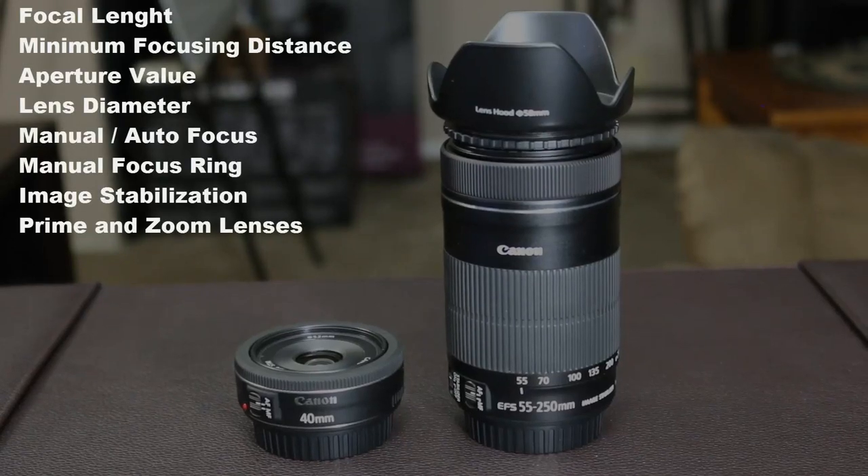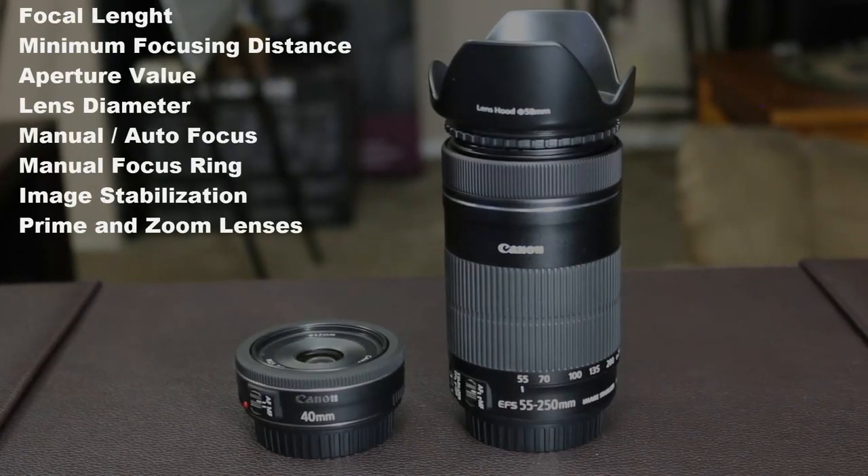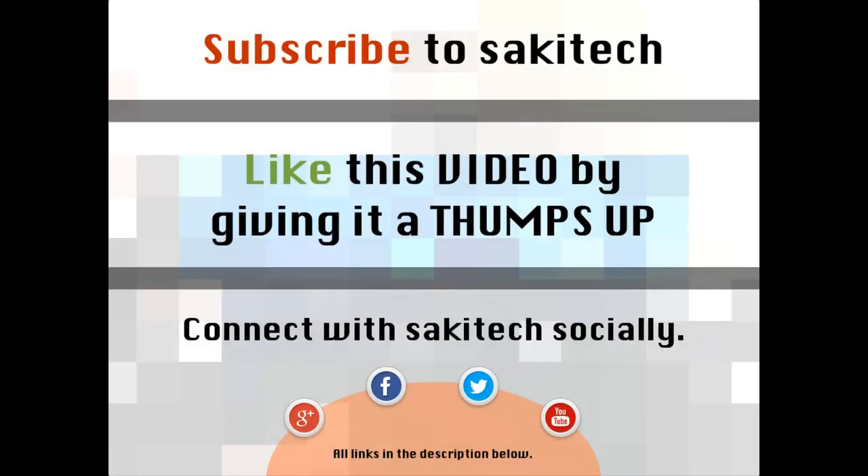So we learned a lot today. To give you a summary: you learned about focal length, minimum focusing distance, aperture, autofocus, manual focus, the manual focus ring, image stabilization, and the two types of lenses — prime lenses and zoom lenses. That brings us to the end of this video. See the description below for my full playlist of DSLR photography tips, tricks, and tutorials. I will be adding more courses occasionally, so subscribe and stay tuned by keeping an eye on the photography playlist.